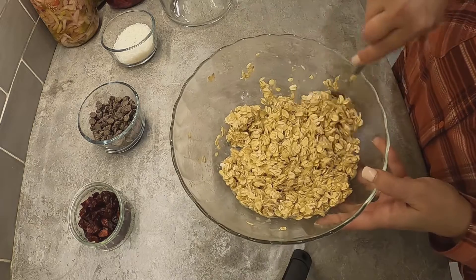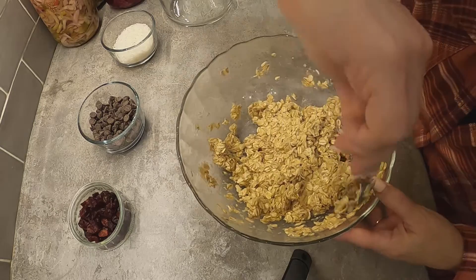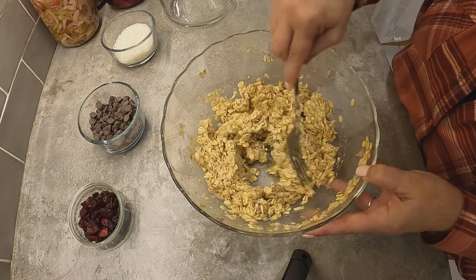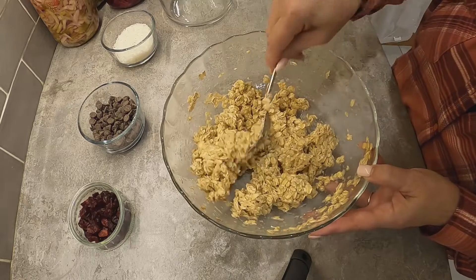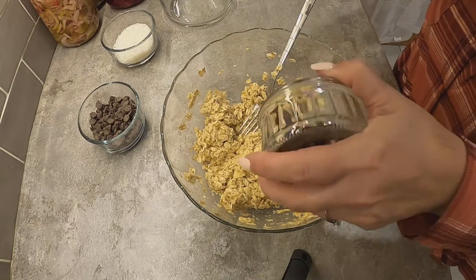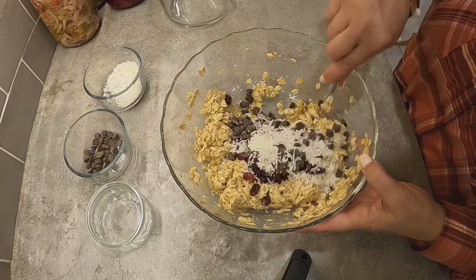I've heard of people using pumpkin as well. You can also put a little bit of cinnamon in if you want, but I like it just with the applesauce and oatmeal and then maybe some fruit or chocolate. You really want those oats to be covered in the applesauce. I'm going to add a bit of everything — some cranberries, some chocolate chips, and a little bit of coconut. But you don't have to add anything.